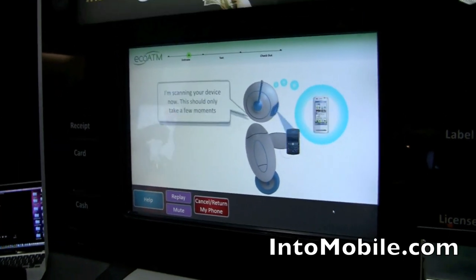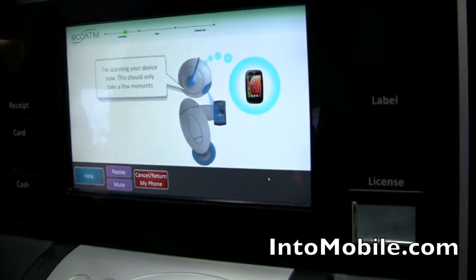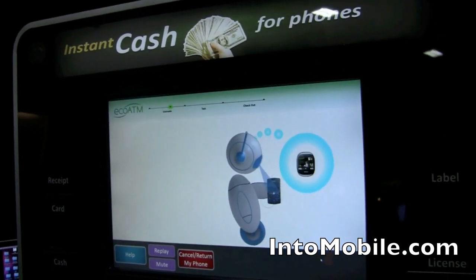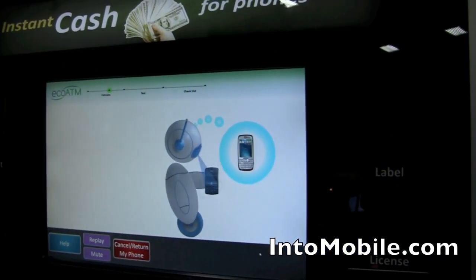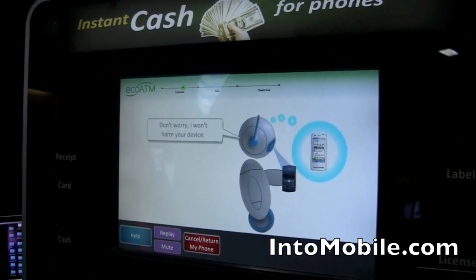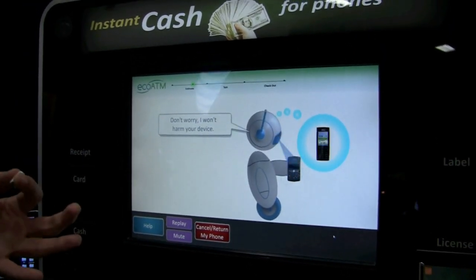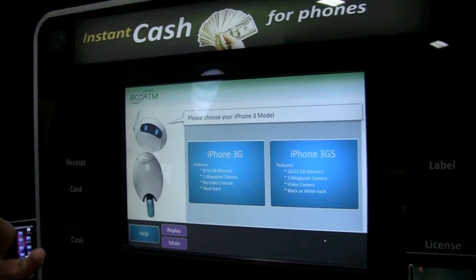This step usually takes about 30 seconds. There will be so many old, unused, or broken electronics. Is there actually an x-ray going on or is it just surface images? So it's surface images right now. Basically we have two cameras in there — one on the top, one on the bottom — and mirrors all on the sides, so we get a 360-degree view of the phone.